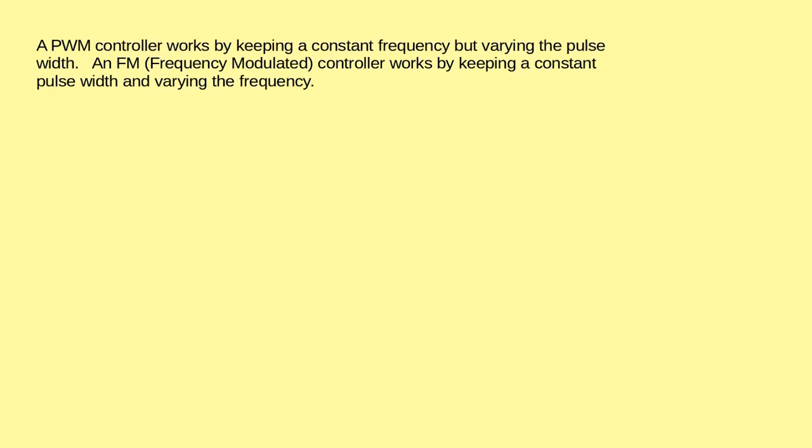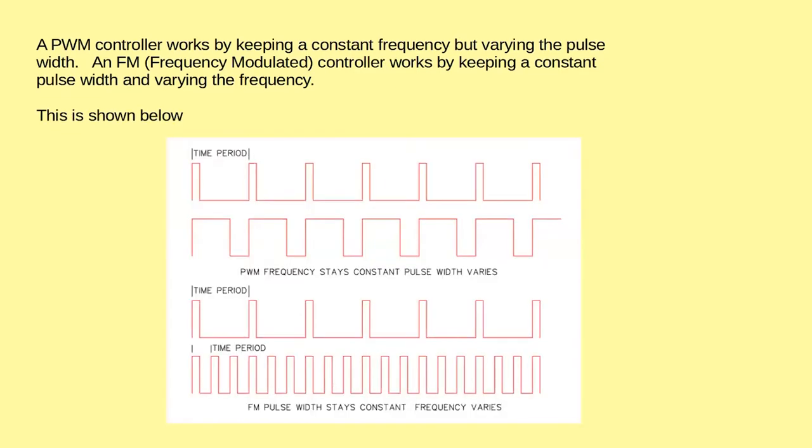As we know, a pulse width modulated controller works by keeping a constant frequency but varying the pulse width. This idea was frequency modulation: you kept a constant pulse width but varied the frequency. As we see below, the top shows pulse width modulation and the bottom shows the frequency modulated one.